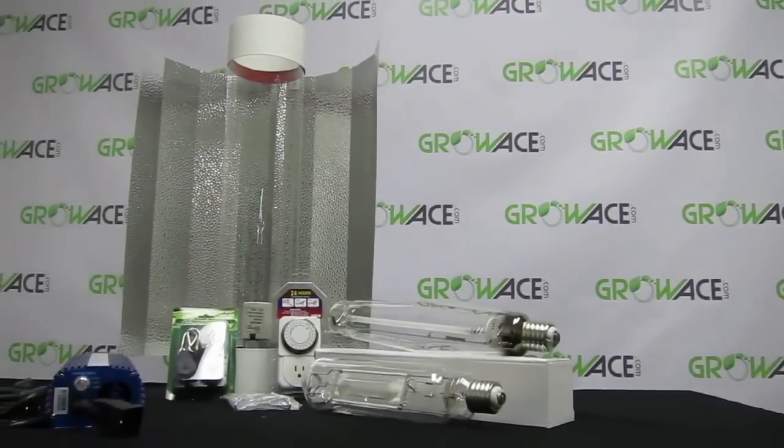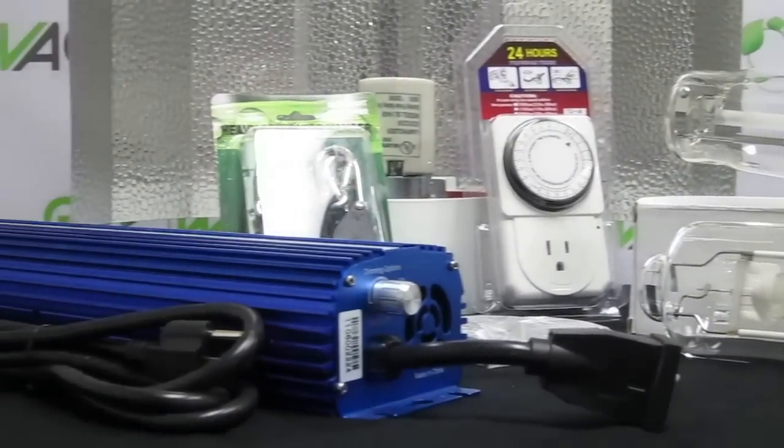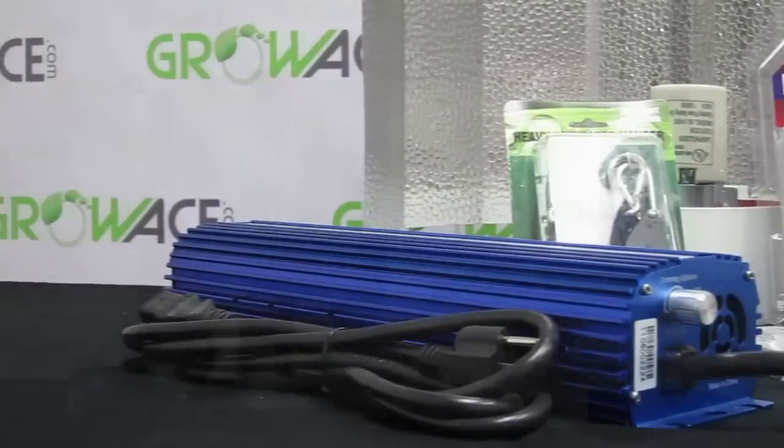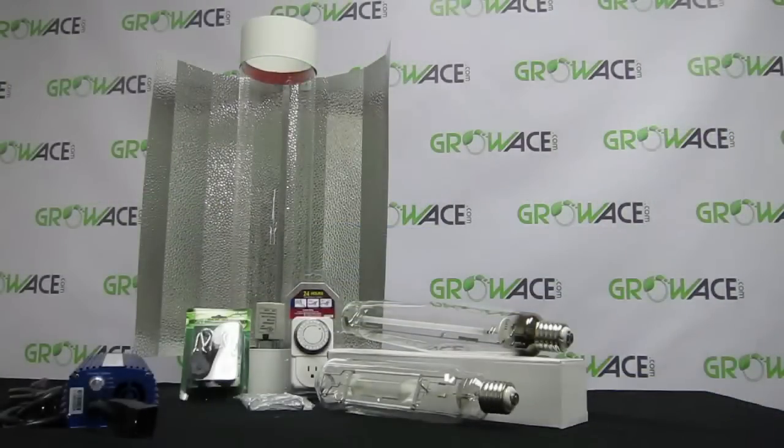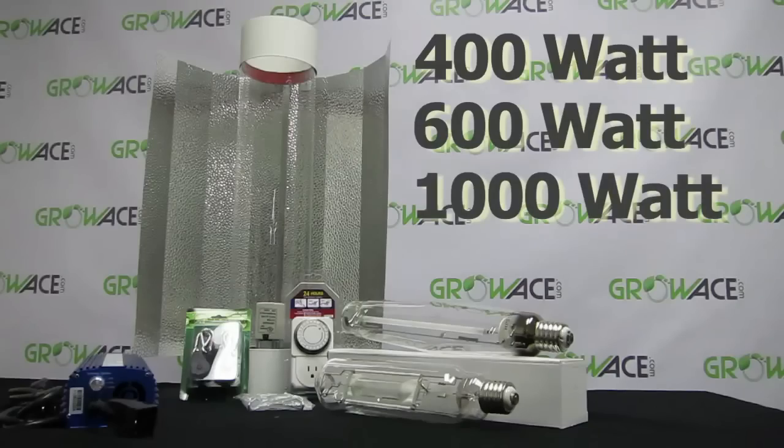The Grow Ace HID Cool Tube Wing Reflector Digital Dimming Ballast Grow Light Kit comes with everything you see here for an efficient lighting source for your plant or garden. Grow Ace provides a 400, 600, and 1000 watt system depending on your needs.